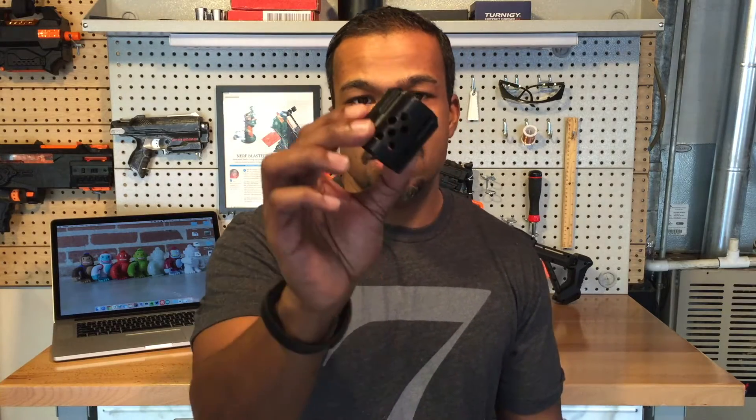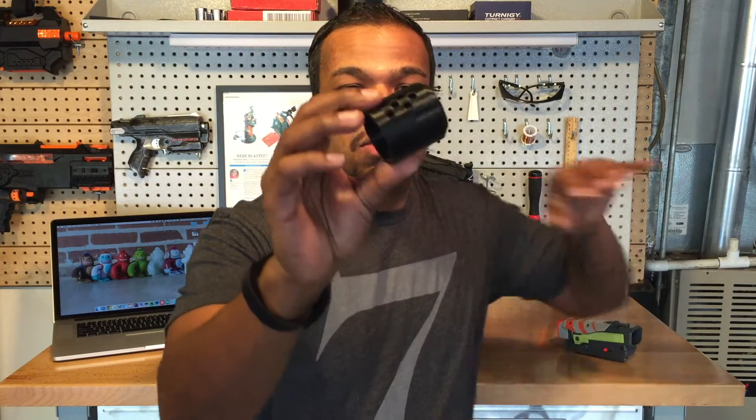So I looked into some options, I looked into some 3D printing options, and I was able to come up with a nice design to hold the IR beam. This is the design — it's a flash muzzle for any blaster that has the coupler on the end, and it's in two pieces.